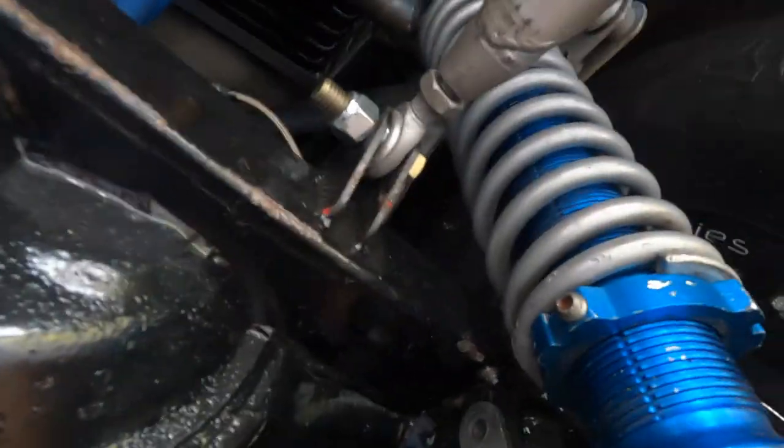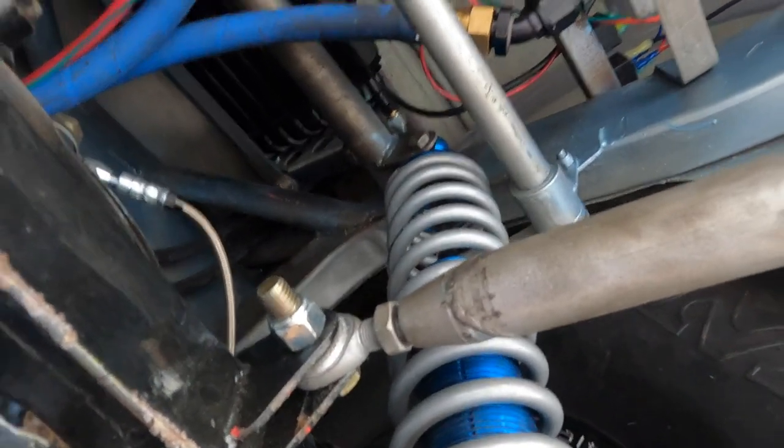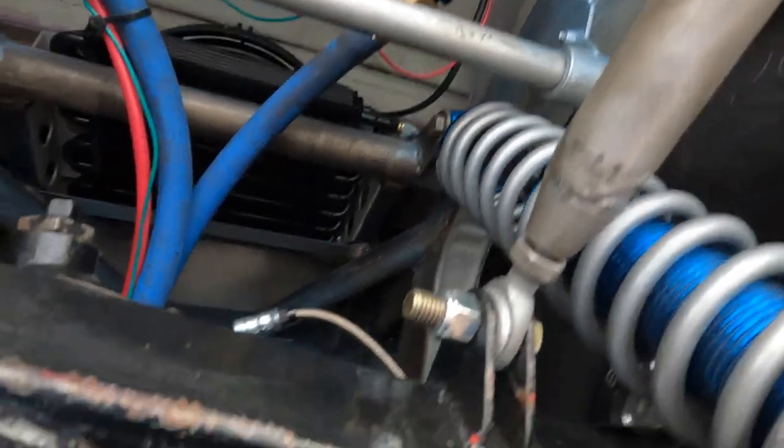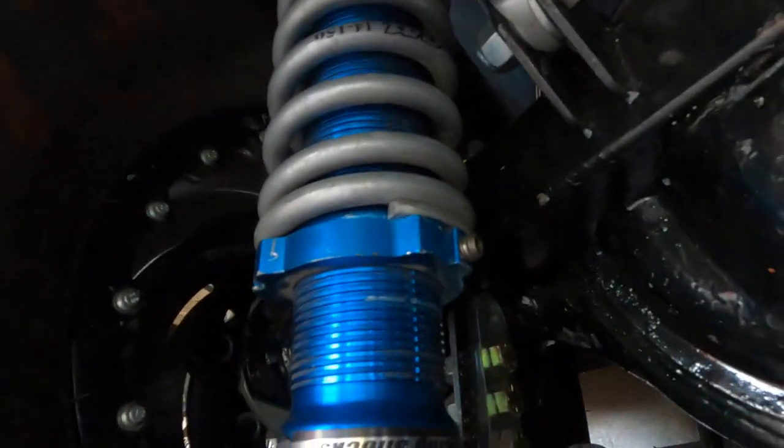These AFCO shocks extend to 21 inches and collapse to 14 inches. Right now we have the installed height at 18 inches, which gives us three inches of extension and four inches of compression. These are 14-inch, 150-pound springs. I personally think 150-pound spring is too heavy — we may end up dropping these springs down to 120 or 125 here soon, but we're going to go out and see how these do first.